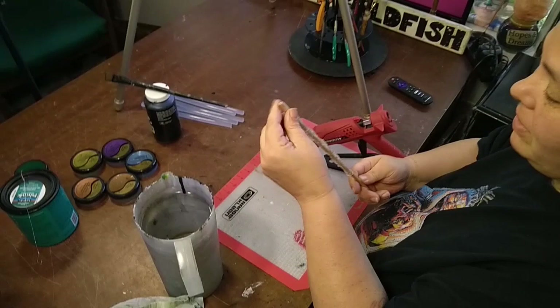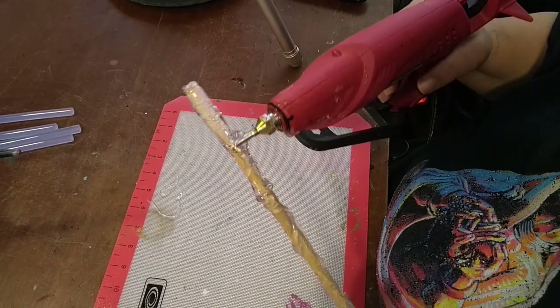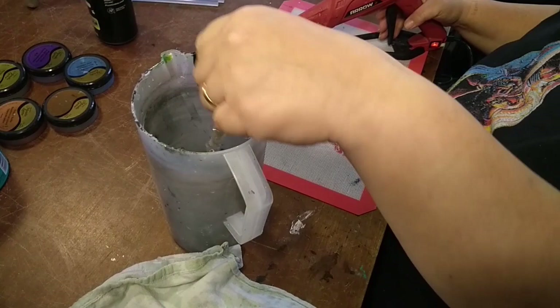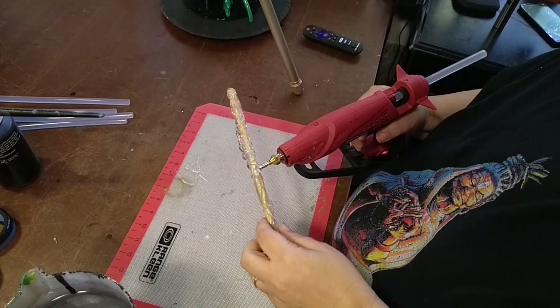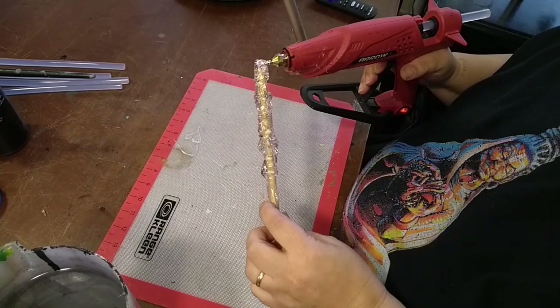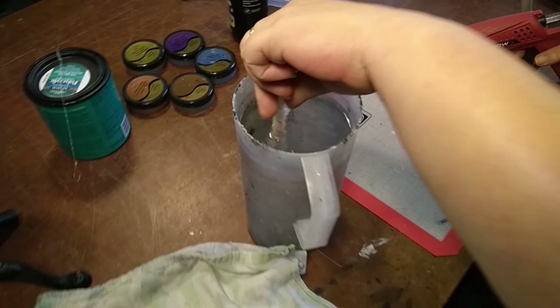I've got the blade of the wand the way I want and now I'm going to work on the handle. AdTech is the glue sticks of my choice — I've tried so many different kinds and found they're reliable, consistent, and I love the way they work. I don't use any other. What I'm doing here is just building up; the handle needs to be a little thicker than the blade, and I'm adding and doing some swirling as I go to give me the structure I'm looking for.